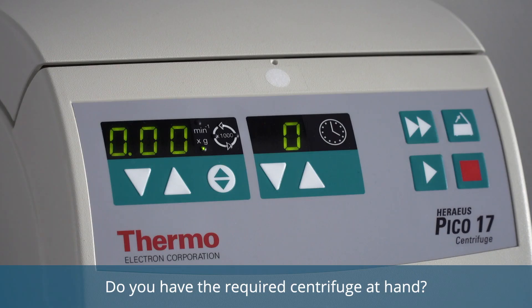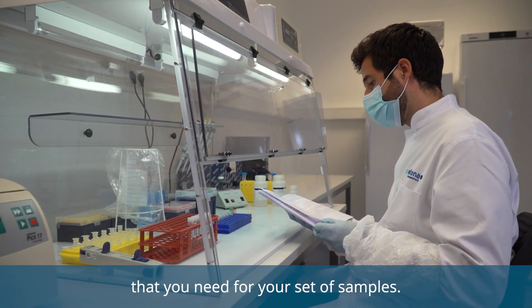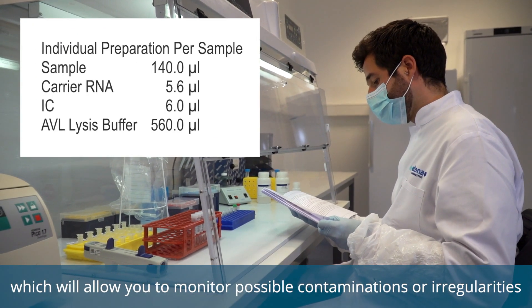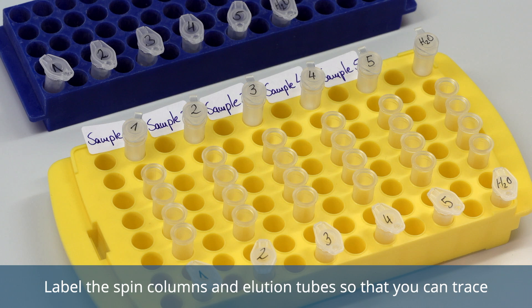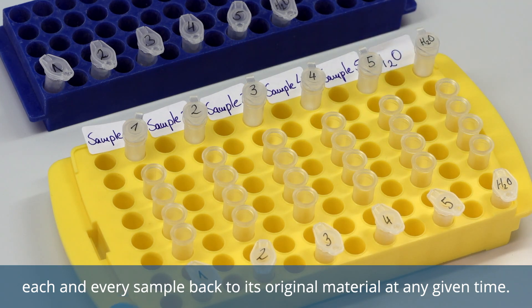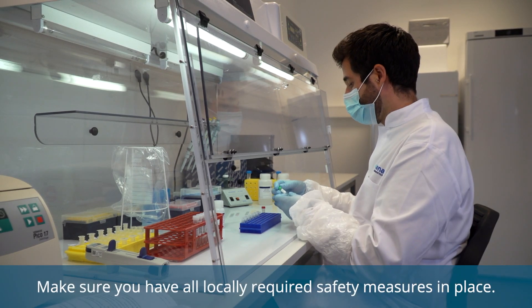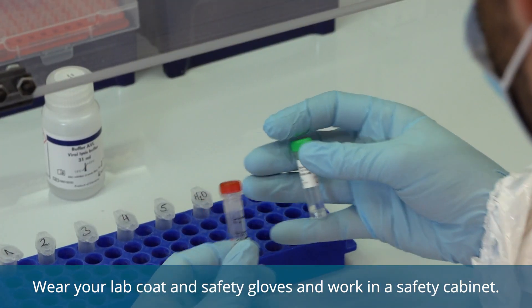Do you have the required centrifuge at hand? Now calculate the reagents and materials that you need for your set of samples. Please make sure to include one water sample, the extraction negative control, which will allow you to monitor possible contaminations or irregularities when you analyze your PCR run. Label the spin columns and elution tubes so that you can trace each and every sample back to its original material at any given time. Now you are good to go. Start with the lysis and inactivation of the potential infectious sample material. Make sure you have all locally required safety measures in place.